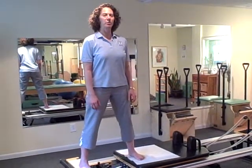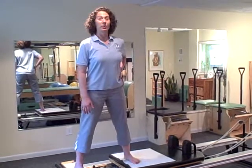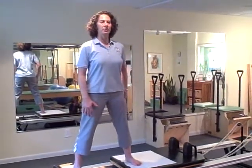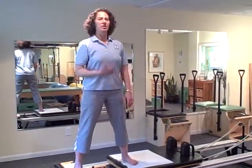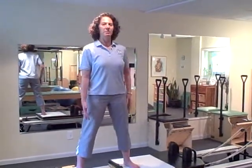I'm working on the reformer, and this particular move is to work, for you women, the saddlebag area, or your outer thigh, or also working your abdominal muscles to try to keep yourself tall and without movement anywhere else except here in your leg.